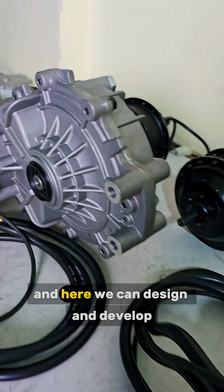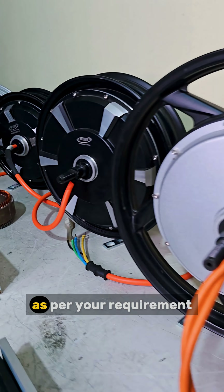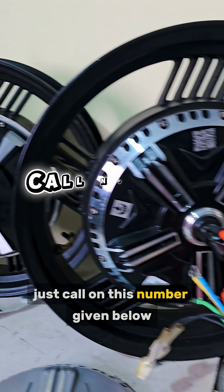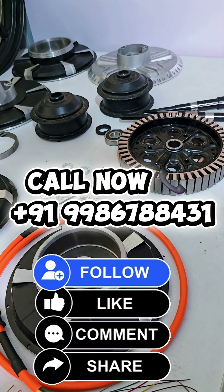Affordable, durable, made in India. We can design and develop motors from concept to application as per your requirement. For any kind of requirement, just call on the number given below, and don't forget to follow our social media platforms.